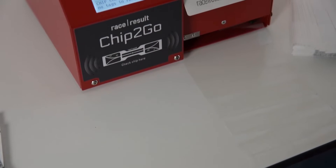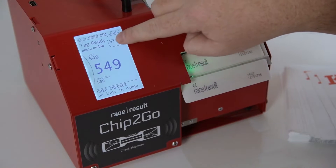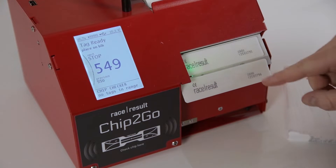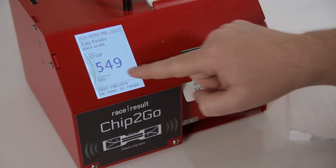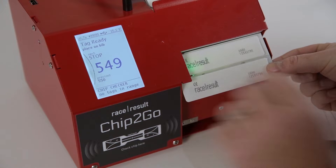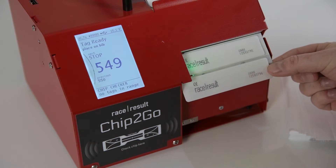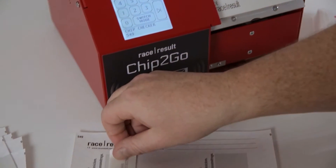If you want to stop the operation there is a big stop button up here, so you press that — but obviously the chip that was already produced is still there. So I take this chip, it says the next chip will not be produced anymore, and the machine jumps back to the main screen.